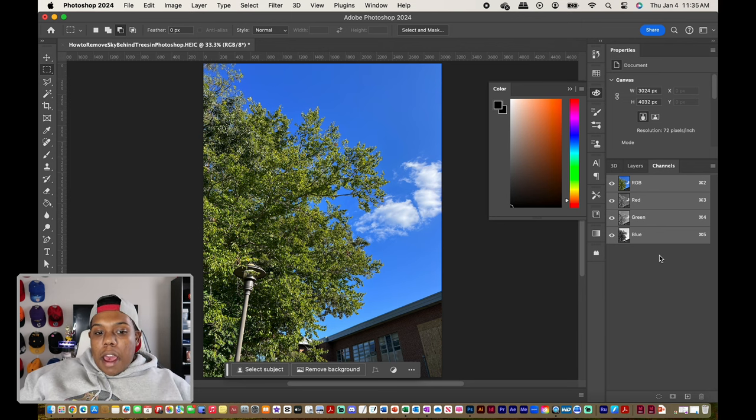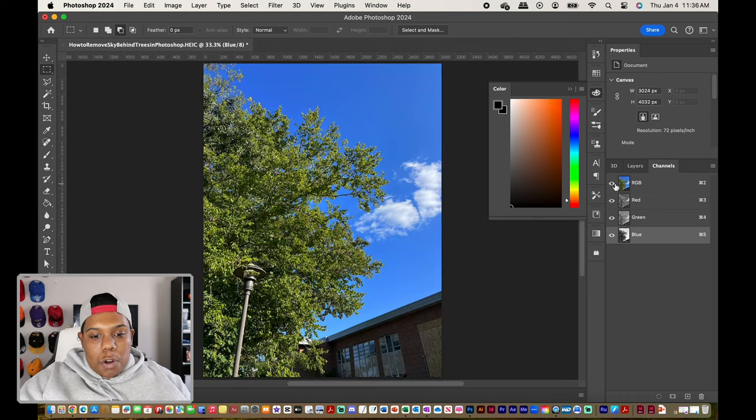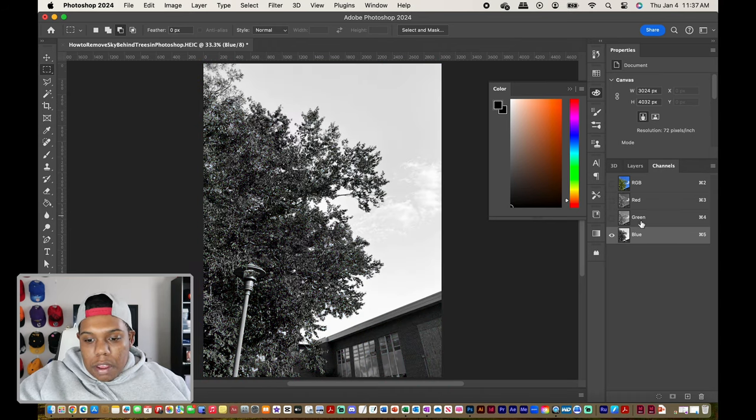By default, my document is formatted in RGB — red, green, blue. Since the sky in this photo is blue, we're going to be messing with just the blue channel. The reason we're messing with the blue channel is: one, the sky in this photo is blue, and if I toggle visibility on the other channels you can see that the subject — the leaves on this tree — they're somewhat black and grayish, and same with this building down here.